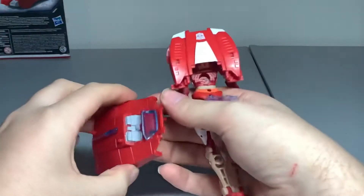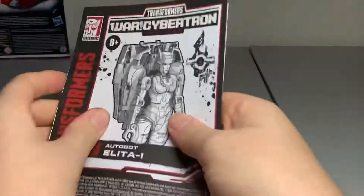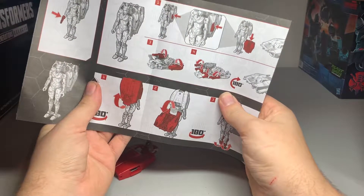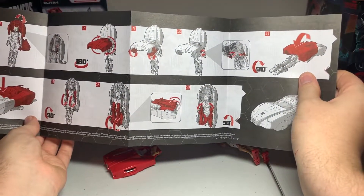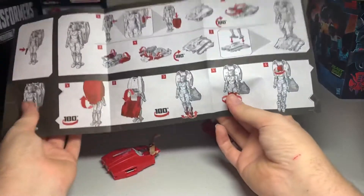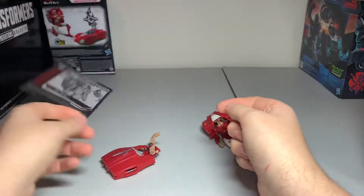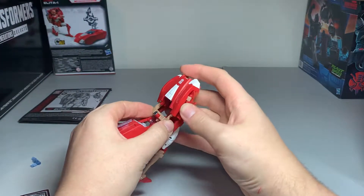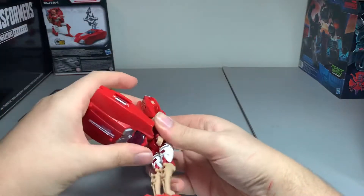To transform her into her car mode, it's the same thing as Arcee. Let's take out the gun first, as it is actually a pain. I didn't see it in the Arcee instructions, so let me take a quick look at the Elita-1 instructions. It doesn't really tell you what to do with the gun — it just shows her holding it in her hand. So that's kind of a pain, and I also find it gets in the way of transformation. Let's go ahead and put this whole thing back up and get on to transforming her.